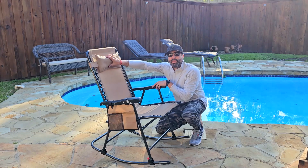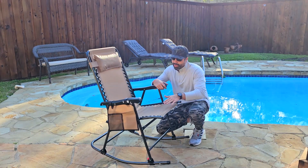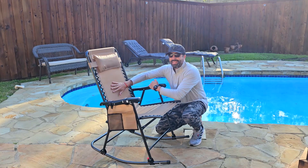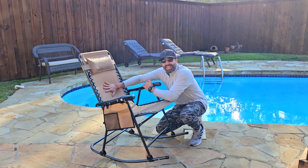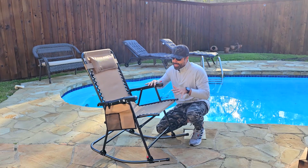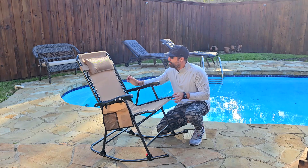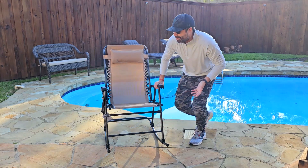The best thing about this one is it comes with a really nice pillow, which makes it super comfortable. The seating surface is kind of like an elastic mesh, but it's super resistant. It's 26 inches wide, so there's plenty of room.